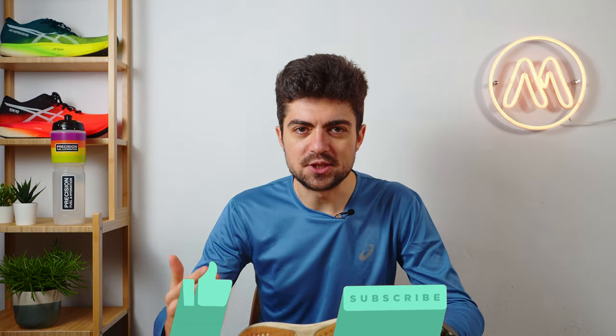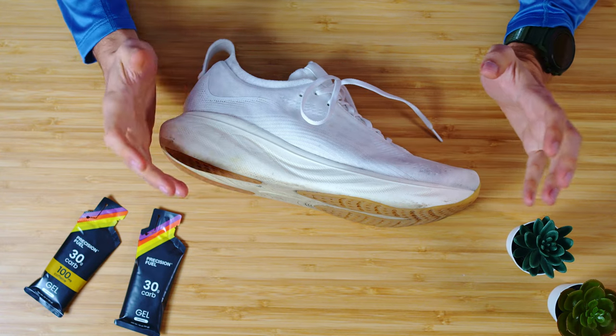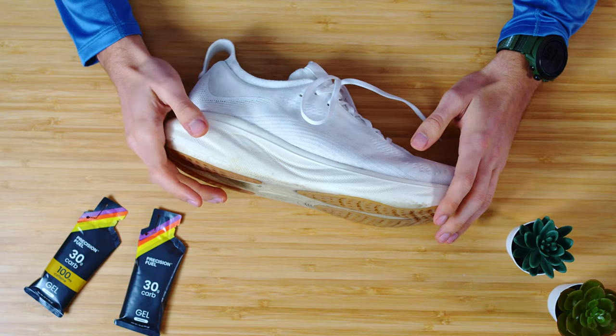There are four weeks left to the Tokyo Marathon and it's time for me to explain my running shoe rotation in this training block. I have been training now for almost eight weeks, and I think it's time to detail my running shoe rotation. We'll go by paces and different sessions, starting with easier ones and going to the harder sessions, and I'll explain which shoes I am using.